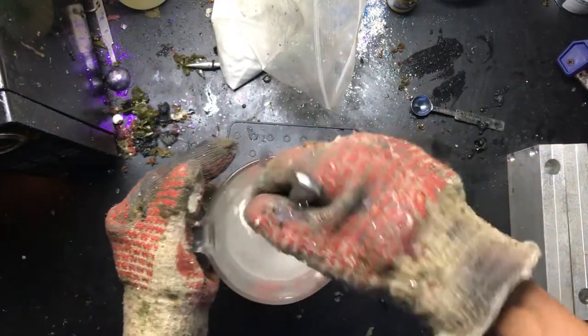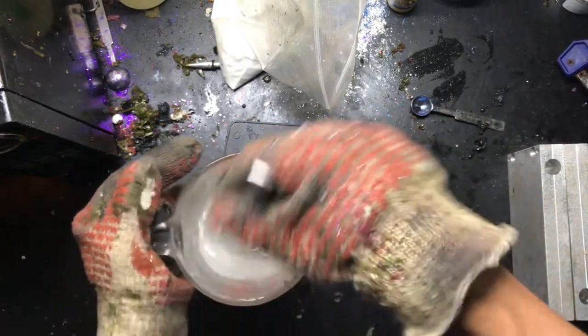Two minutes has gone by, I'm giving it a stir. You can see it's already starting to change into the gel form, and it's starting to become clear.